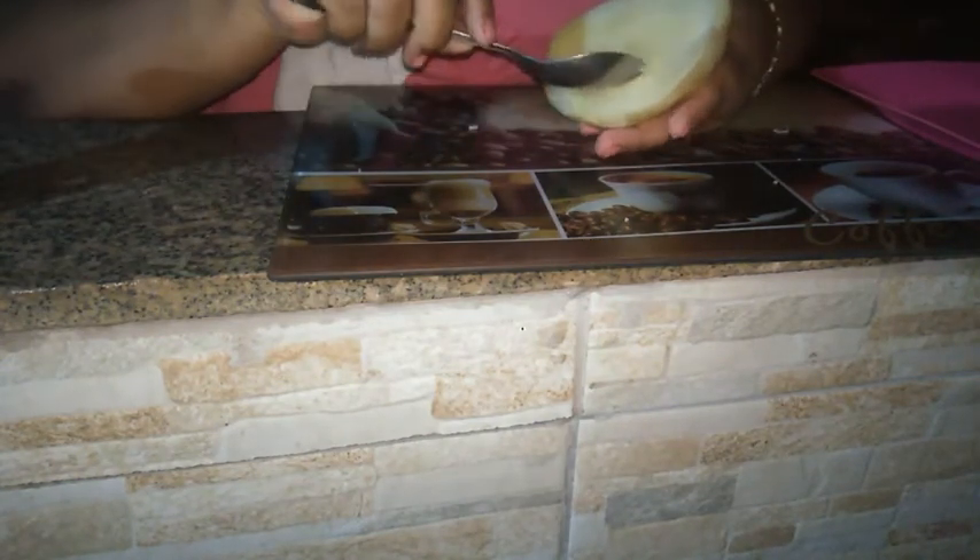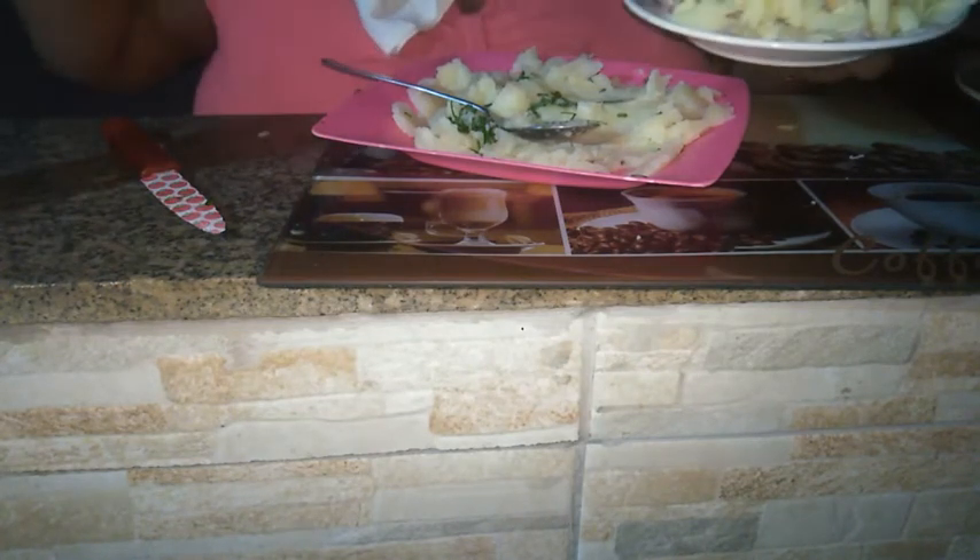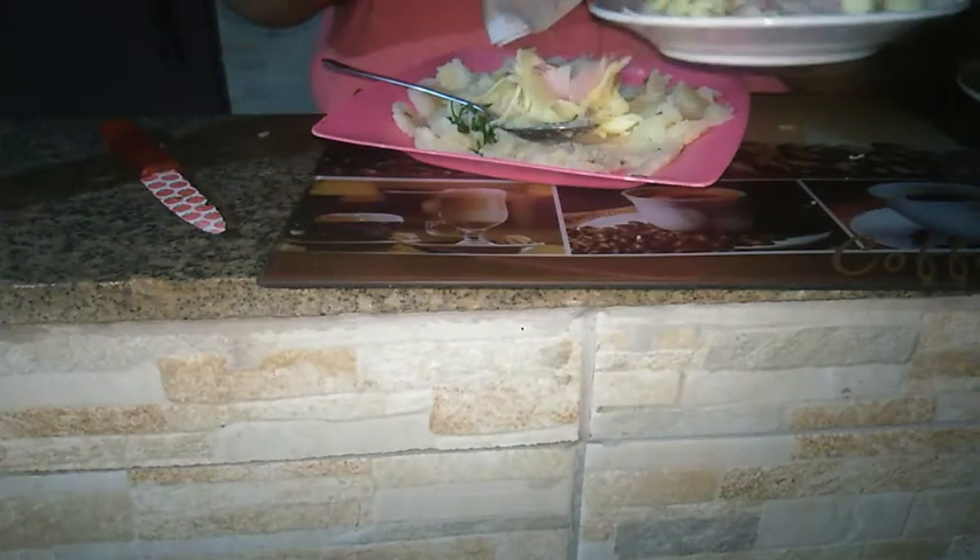Vou pegar as batatas. Aqui as batatas, levemente cozidas. Vou tirar tudo de dentro e reservar. Tirei e coloquei aqui. Os que eu tirei ficaram aqui — com cheiro verde. Aí a gente vai amassar. Aqui tenho presunto e queijo, e vou só misturar aqui no meio.